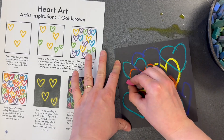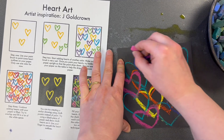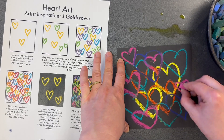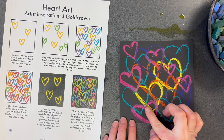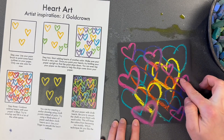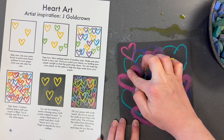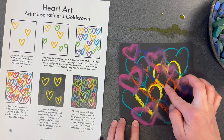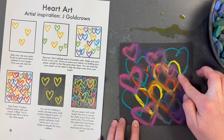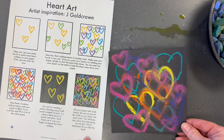I'm going to add even more hearts. Now if I want, I can blend them a little bit with my finger, one color at a time, so that they start to look more like spray paint and they look like they're blending together. If you'd like, get a wet wipe to wipe your finger in between colors — that will help your colors not mix too much.